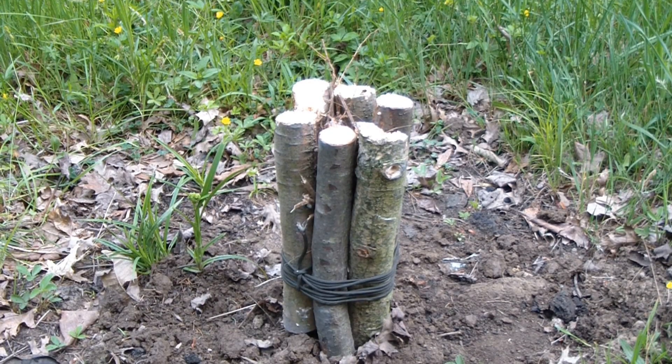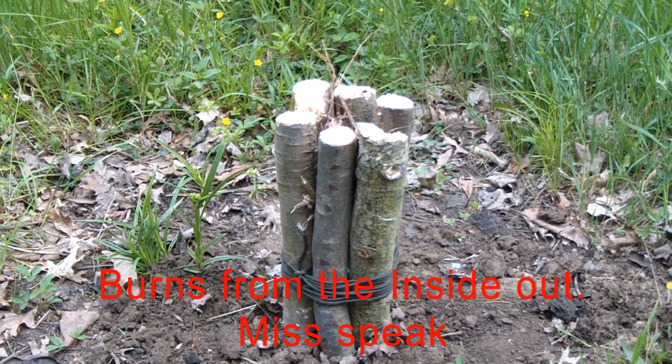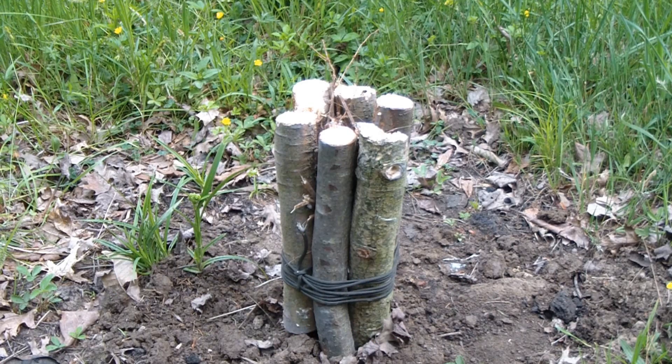What we've got here is called a Swedish fire torch, also referred to as a Canadian fire log — a hundred different other names. Basically what it is, is a fire that you burn from the outside that gives you a nice controlled burn. I used 550 cord on that, which is not normal. The only reason I did that is because it's raining and going out into the mud and finding natural fiber is not really in the equation right now.